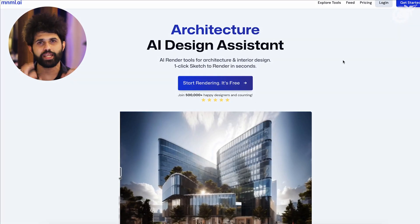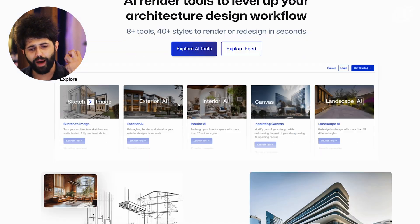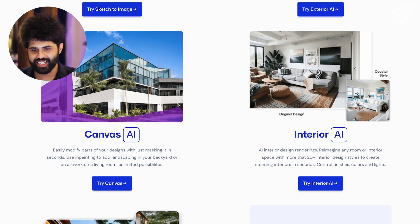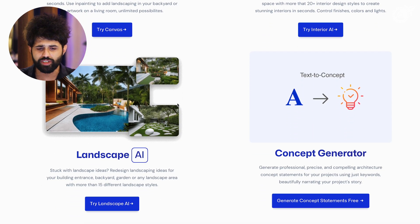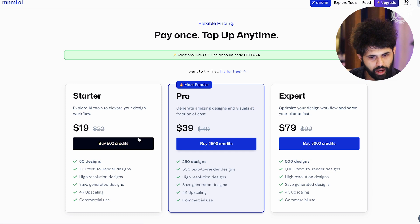We've seen one tool that can take assets and characters and create concept art. Now let's have a look at MNML.ai — minimal.ai — and clearly from the get-go, we can see it is designed to help architects with various kinds of renders. You can see sketch to image, landscape, canvas, interior aspects, exterior design, etc. It definitely seems a lot more conducive if you're looking to create environments and slightly more realistic ones. Let's start rendering — it says it's free, so let's try for free.